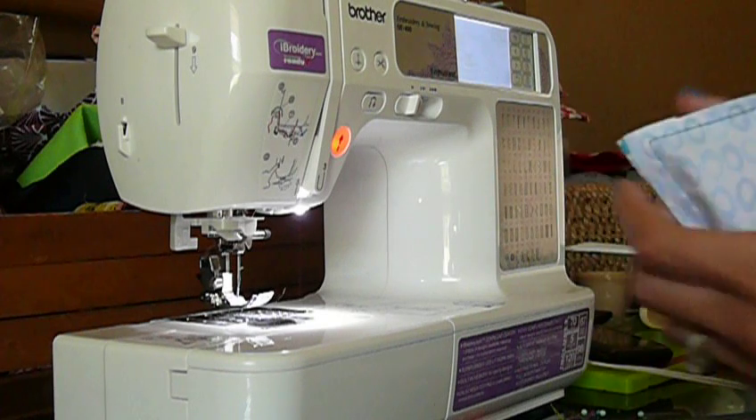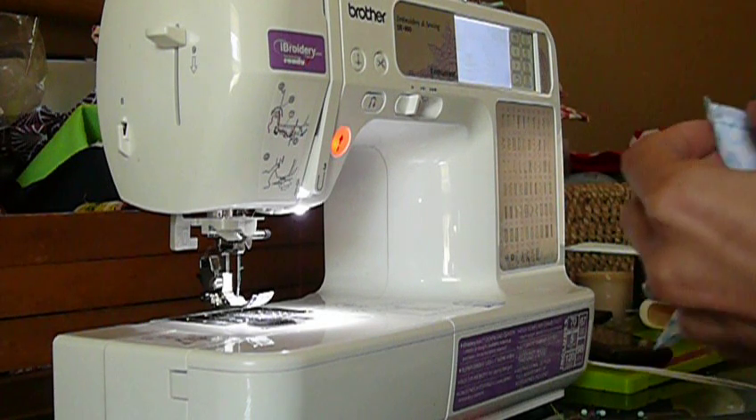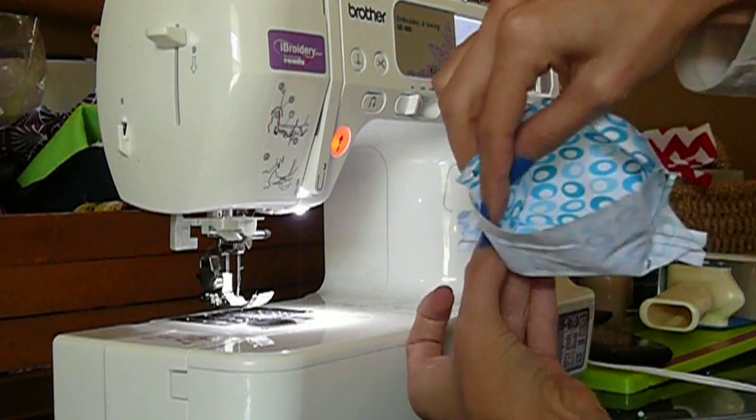Repeat with the other side. Again, looking inside to see that it is lined up.